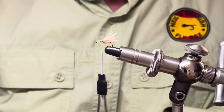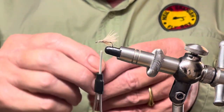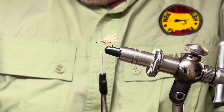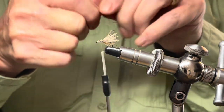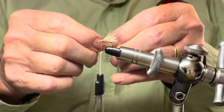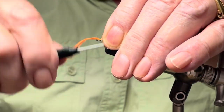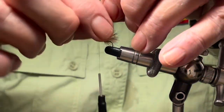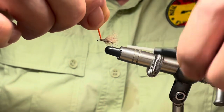Now we are going to put a parachute on the front of this. What you use for the post is entirely up to you. I'm going to use some orange glow bright — this is number seven. You can use whatever colour suits your eye and of course suits the conditions you are fishing in. It may be prudent to tie with more than one colour if you are going to tie a batch of them. I'll just tie this onto the top with a couple of wraps and a couple of wraps around the base to secure it in place.